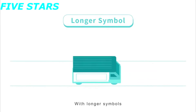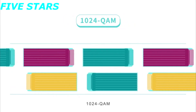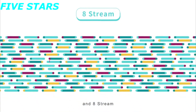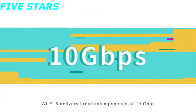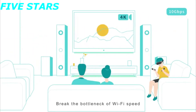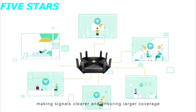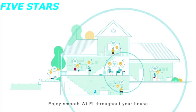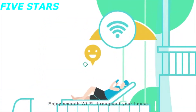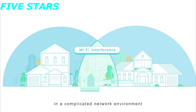With longer symbols, HT160, 1024-QAM, and 8-stream technology, Wi-Fi 6 delivers breathtaking speeds of 10 Gbps, breaking the bottleneck of Wi-Fi speed. Wi-Fi 6 adjusts symbol intervals, making signals clearer and ensuring larger coverage so you can enjoy smooth Wi-Fi throughout your house, without worrying about Wi-Fi interference in a complicated network environment.